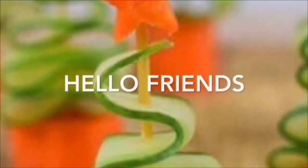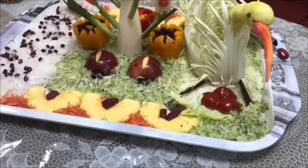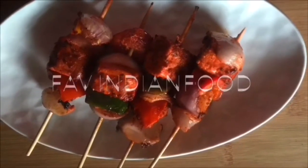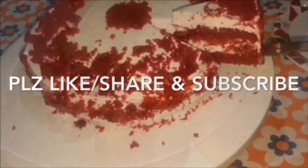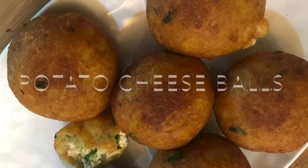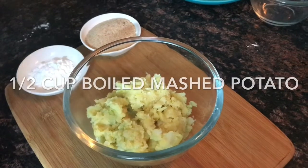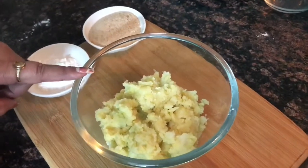Thank you for joining us. I have boiled potatoes for potato cheese balls — mash them with 1.5 cups.